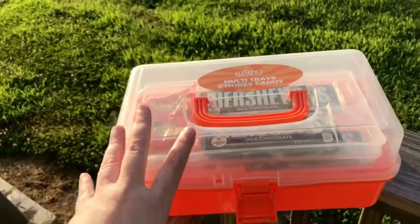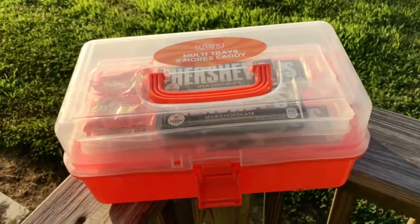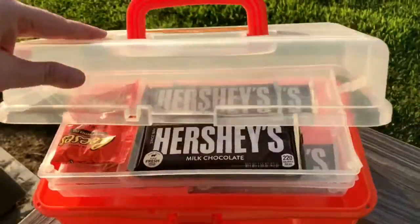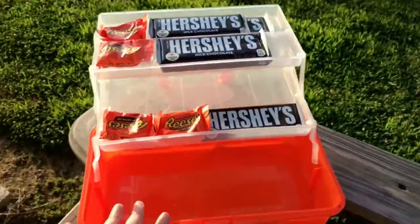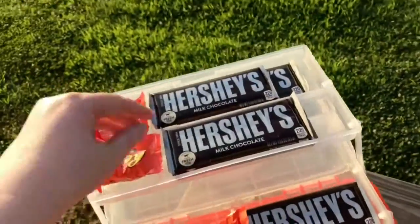I'll have the link in the description. This caddy doesn't come with any of the food, so it's just the plastic caddy, but it's pretty cool and it has a handle so you can put your stuff in there. When you open it — I'm trying to do this one-handed — it actually opens up like a little tray, so once you open it everybody can kind of get their stuff.